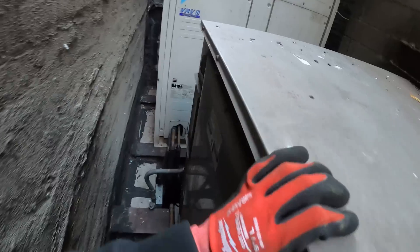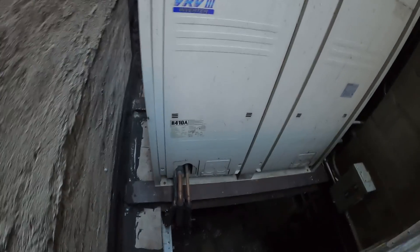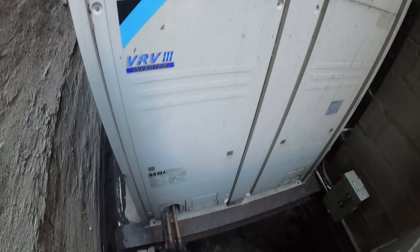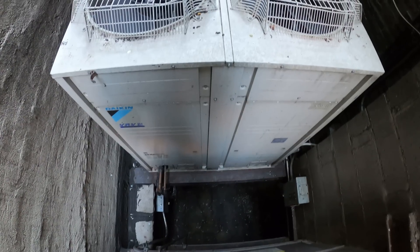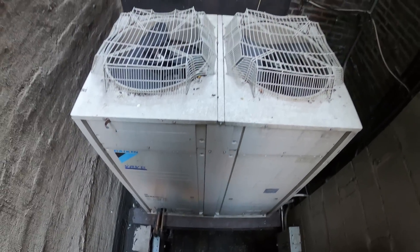Hello everyone and welcome to Jumper Mantec where we specialize in HVAC DIY. Today we have a service call for a Daikin inverter system, and we're working on a Daikin VRV system.